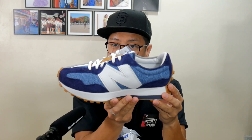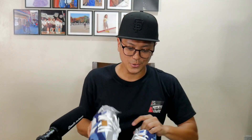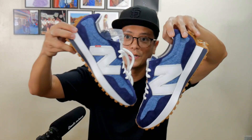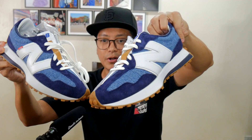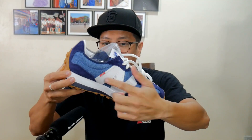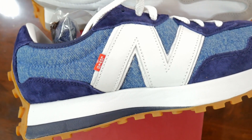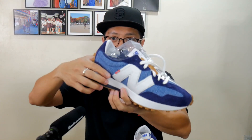Denim is of course the highlight of the sneaker. Let me show you the right sneaker because this one has the Levi's tab. In case you're wondering why the left sneaker doesn't have the red Levi's tab — the idea is simple. You're looking at this pair like you're looking at a pair of jeans, where only the right pocket of a pair of Levi's jeans will have that red tab.